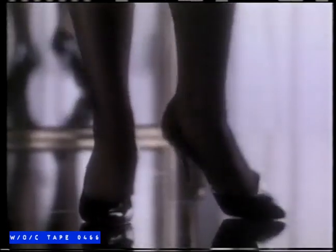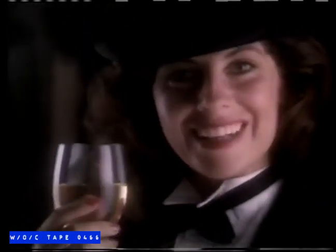Special. Smooth. Tasteful. Elegant. Who brings a touch of glass to a glass of wine? Pontalia.